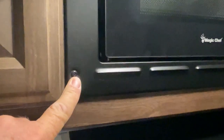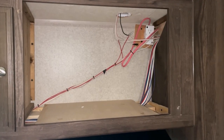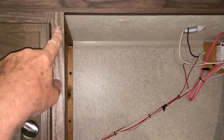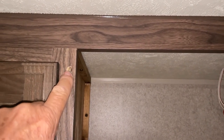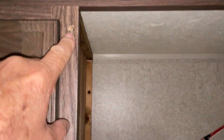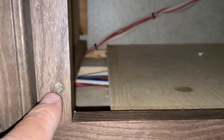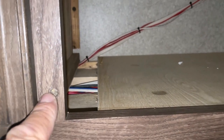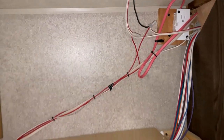I'm going to remove the microwave — there are four Robertson head screws. The microwave is removed. Here's a tip: if you ever have screws working out of holes in the wood, you can take super glue and put it on some toothpicks, shove the toothpicks in there to glue them in place, let it dry, and then screw your screw back in and it'll tighten them up so they won't work out anymore.